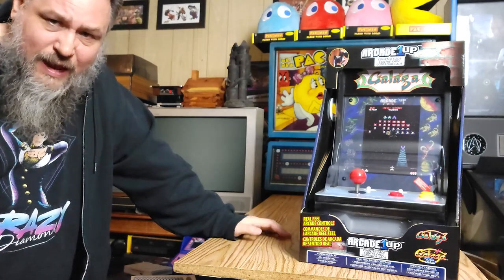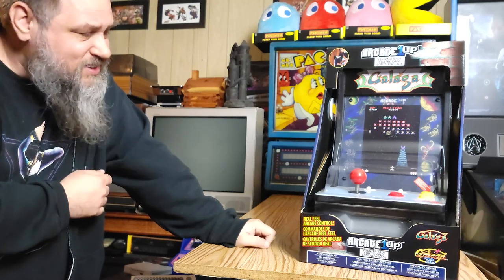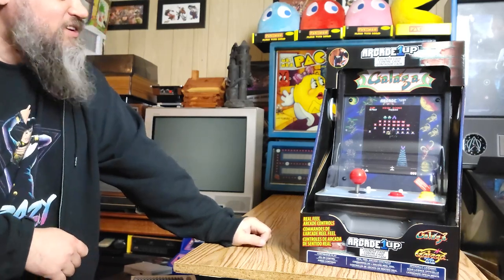I've got plenty of Arcade1Up — the standard full-sized ones — but I don't have one of these countercades, so let's unbox it.